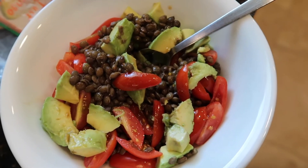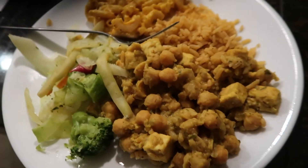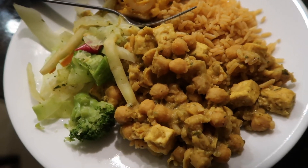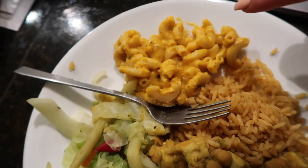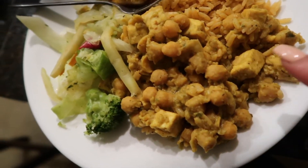We got some takeout tonight because I was running late with the gym and clients, so I didn't feel like cooking. We have some vegan macaroni and cheese, some Spanish rice, and I have some tofu that's steamed with chickpeas and like a curry sauce.